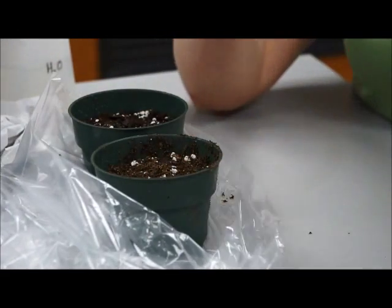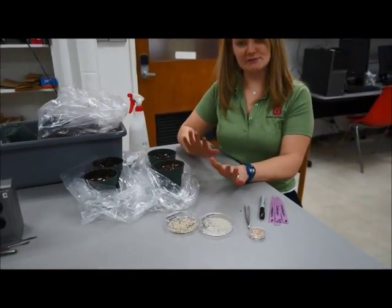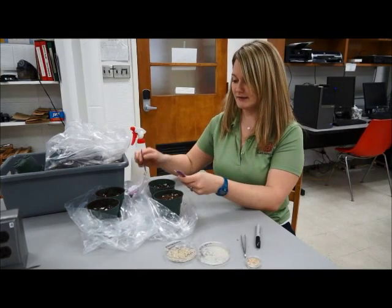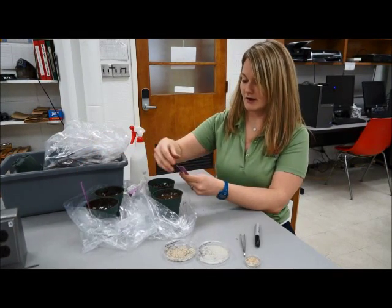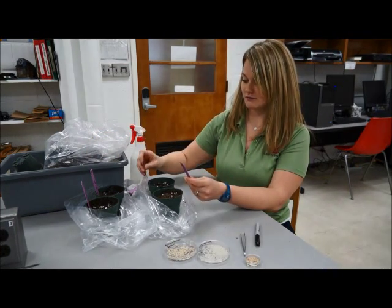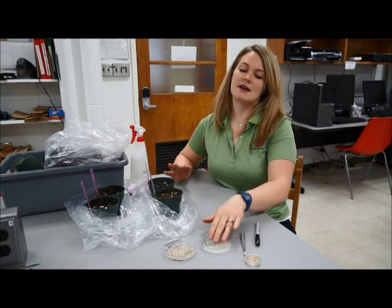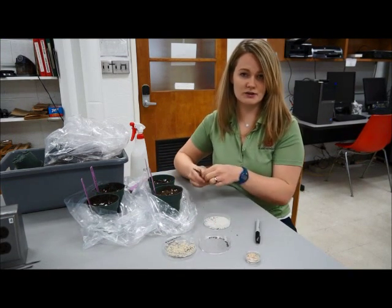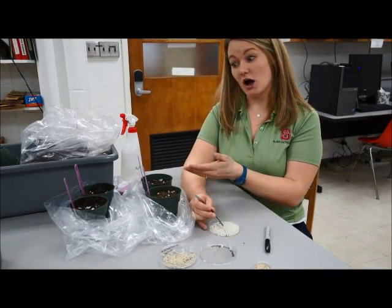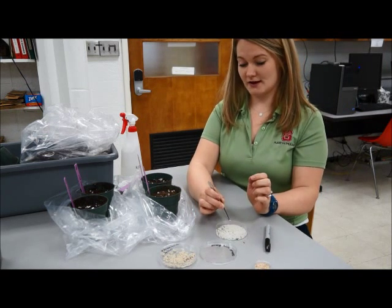We have four pots here that we have treated exactly the same, and that is very important for our experimental design. We don't want any differences except in our rice grains. I have four pot labels, and I'm going to place them now. We have inoculated grains in the back — one inoculated and three inoculated rice grains — and our controls in the front with one and three rice grains. Negative controls are very important in your experiments. Without one, how do you know that what you're seeing is actually caused by the rice grain or any treatment you're applying to your experimental unit? So you have to have your negative control.